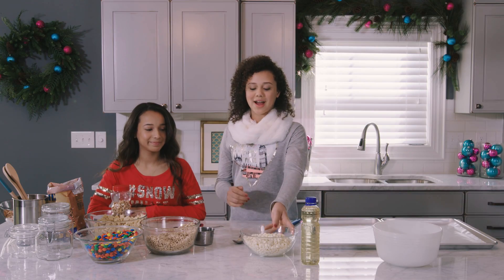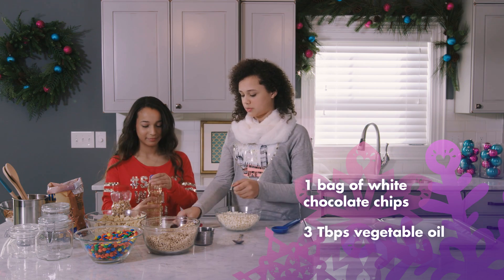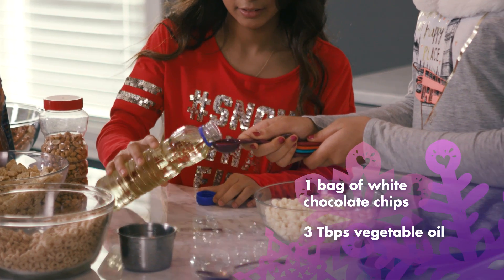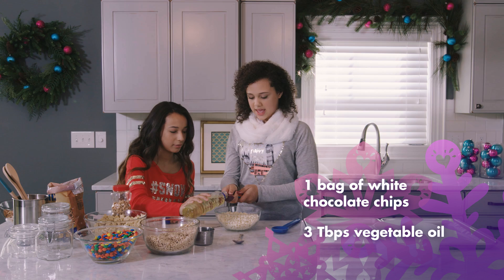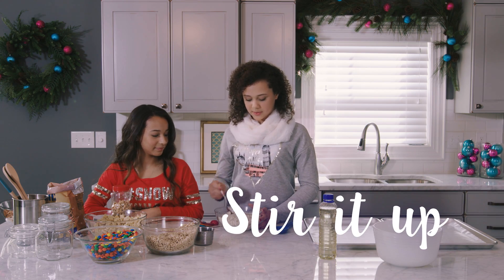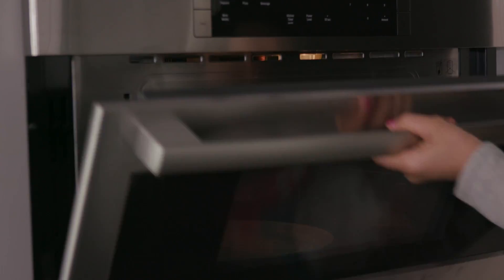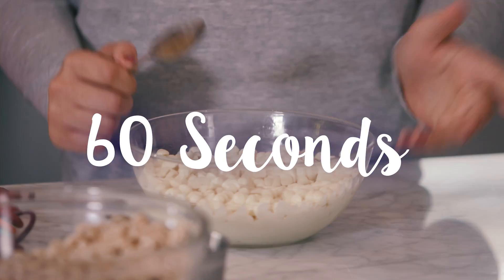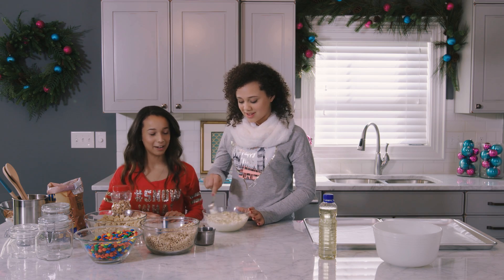So next, we're going to combine our white chocolate and vegetable oil. If you could pour three tablespoons of vegetable oil for me, I'll hold it for you. One, two, and three. Now we're going to stir it up a little bit so the oil is evenly across all the chocolate. And we're going to put it in the microwave for 60 seconds. Inside of the microwave, you want to stir it around — it smells so good.